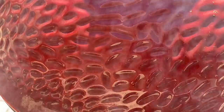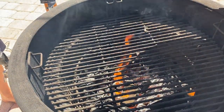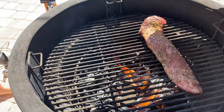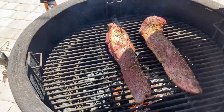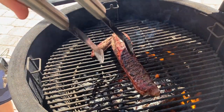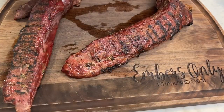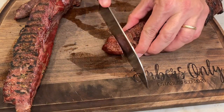Our grill is stabilized at about 450 to 500 degrees. Now we're going to sear these for about a minute and a half per side. All right, now we're going to get these beauties sliced up and ready for the sauce.